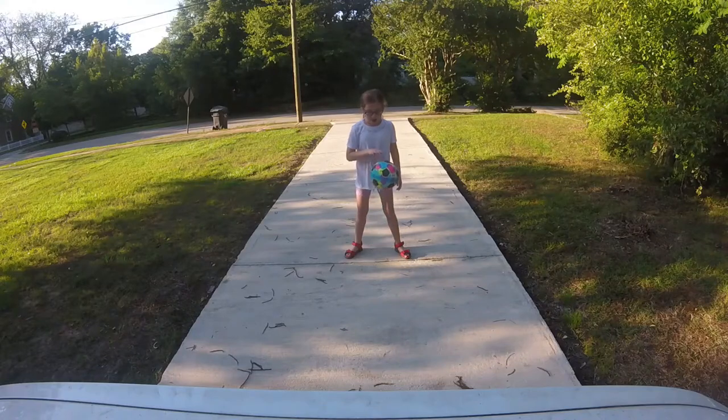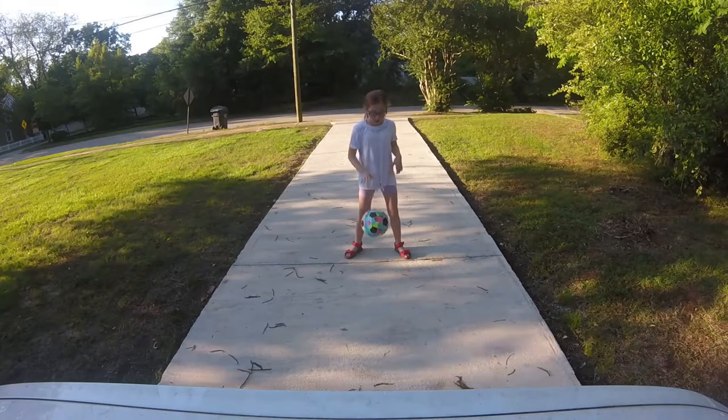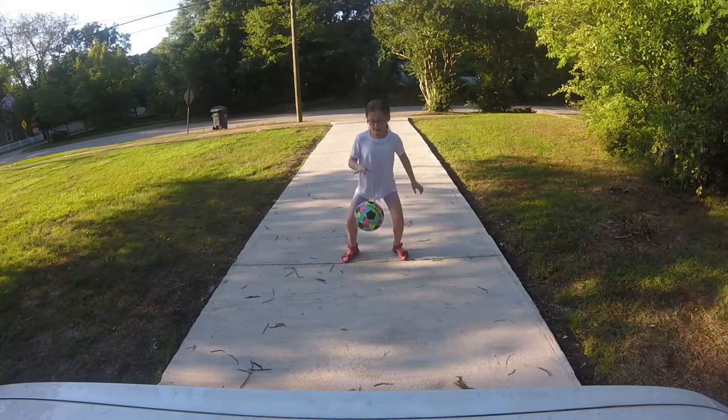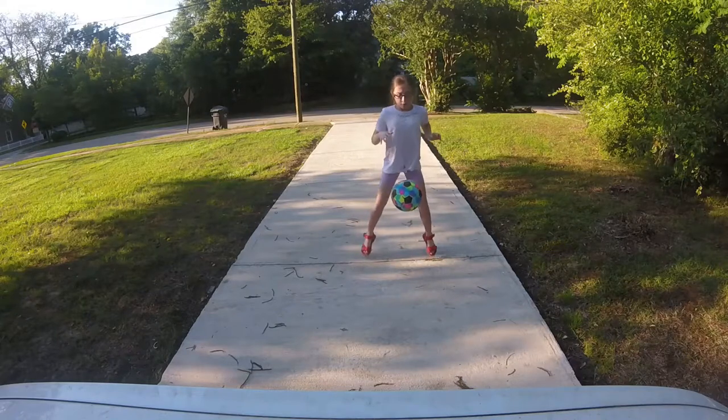You just start bouncing the ball and go ahead and start bending your knees to get the rhythm of the ball. When the ball goes down, you bend your knees down like this, so you get the rhythm — and when it goes up, you go up. Then you just start jumping, but start really lightly and really rhythmic.